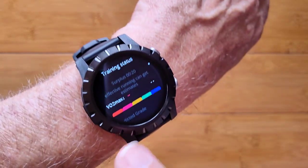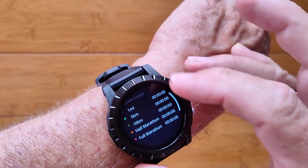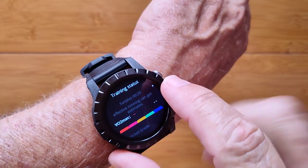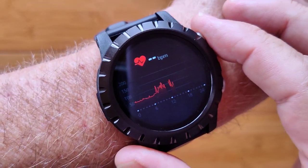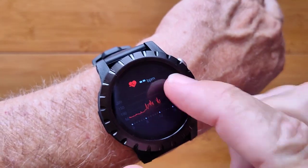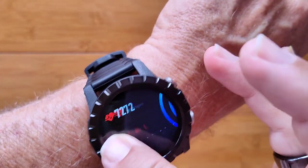You get into this training status — I don't understand this one, but this is where it can calculate your VO2 max, and I haven't been able to get it to work so I'm not sure how it works. Here's your real-time heart rate. You can see it kicking away, and if you stop on this page it'll take a reading using the green diodes and give you a number that corresponds to your current heart rate.